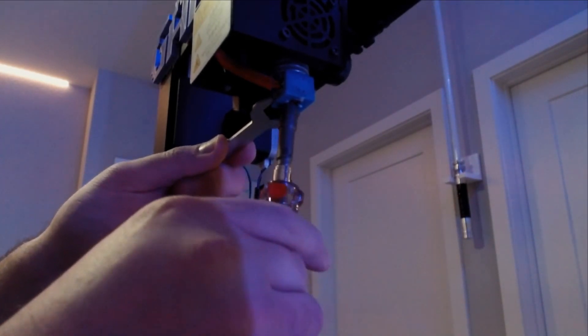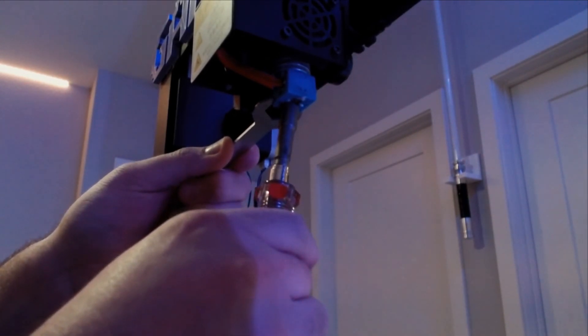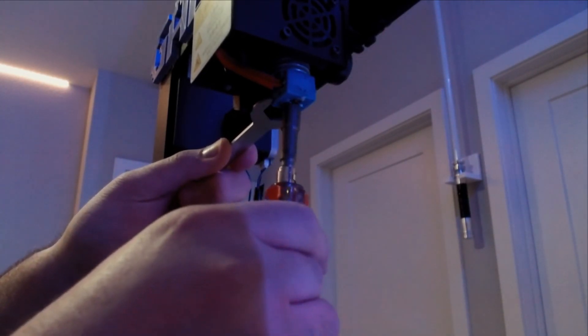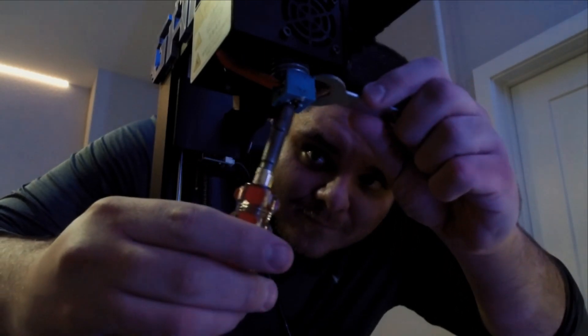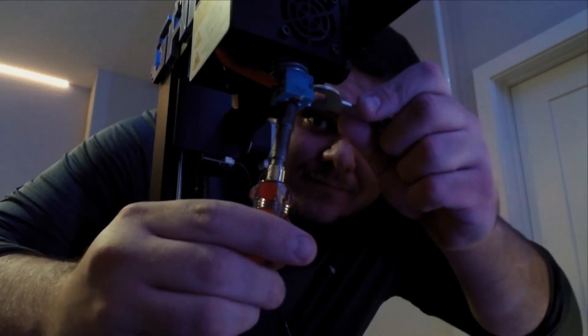Get yourself in a better position to thread it back in, and start threading in the new nozzle until it's nice and snug. You want to make sure it's nice and tight because you do not want any leakages in the heat break or the new nozzle for filament to come pouring out. So make sure it's nice and tight.